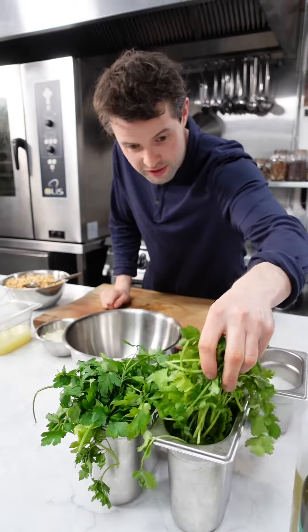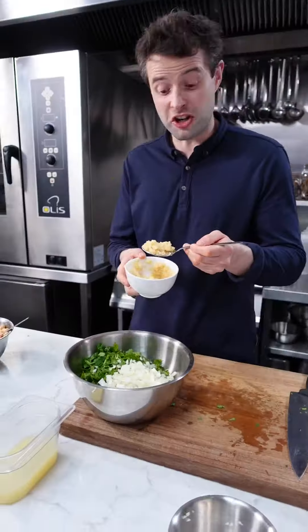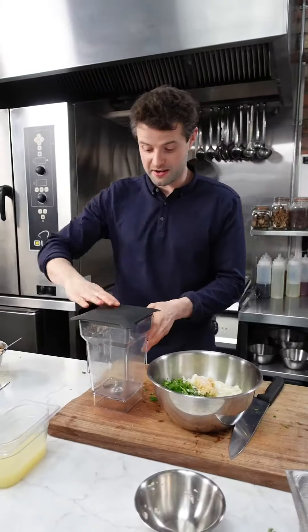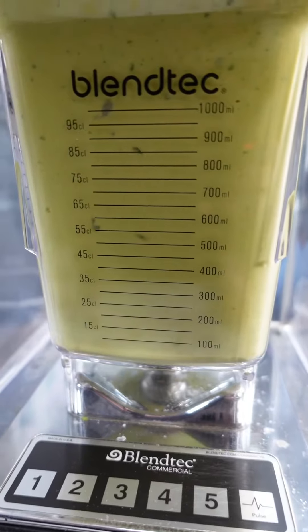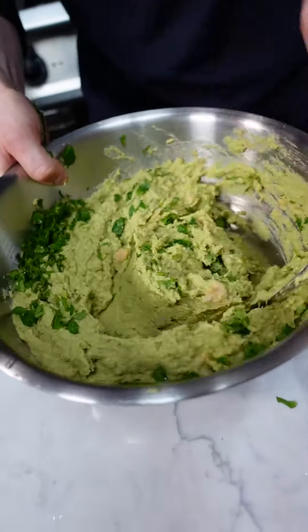We'll go in with our chickpeas, coriander, parsley — lots of it — some fresh white onion, crushed garlic as well, a nice bit of salt, and some pepper. Straight in with that, some fresh lemon juice, some olive oil. I'm just going to get a few more so you get that nice mixture of blended herbs.